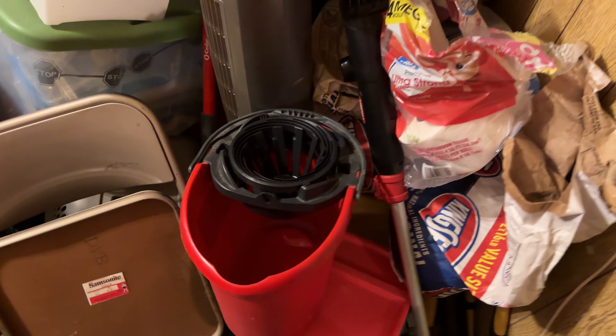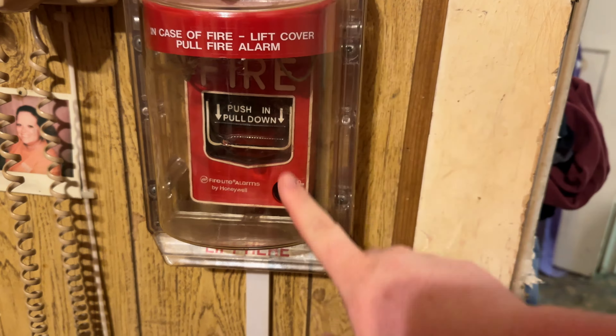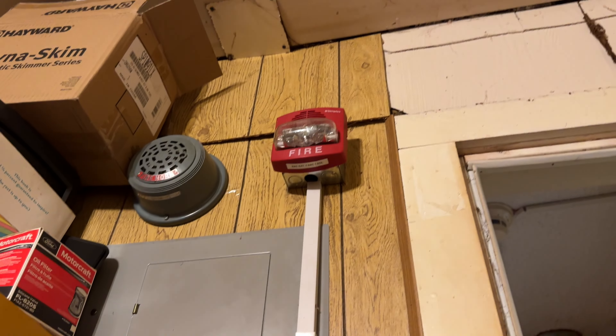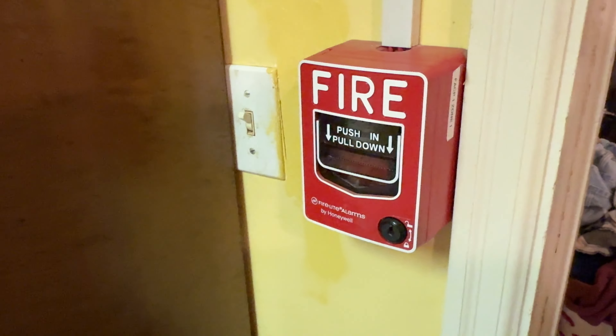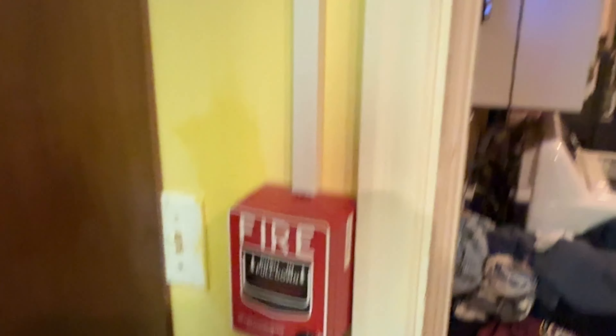Let's go to the garage — sorry about the mess. Still got the Stopper 2 and the BG12L back there, that's been there since I put the system up. And still got the Quick Alert out here.